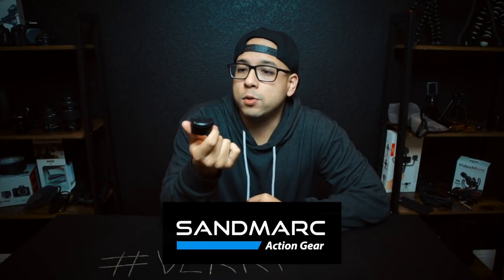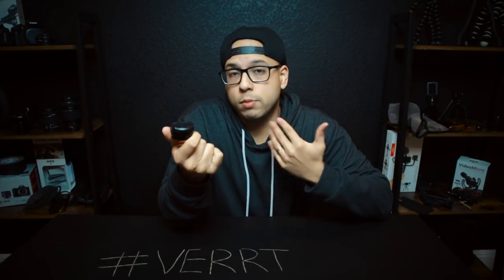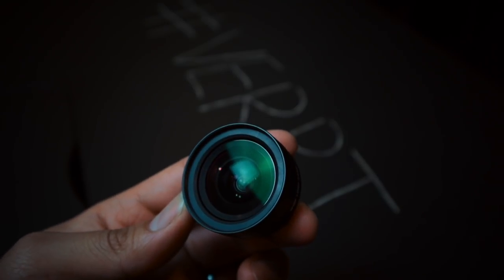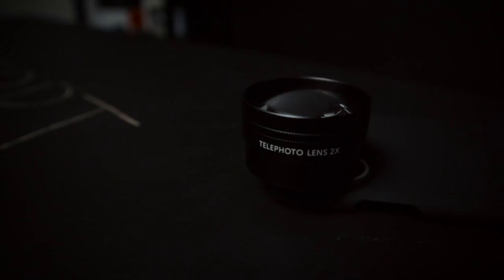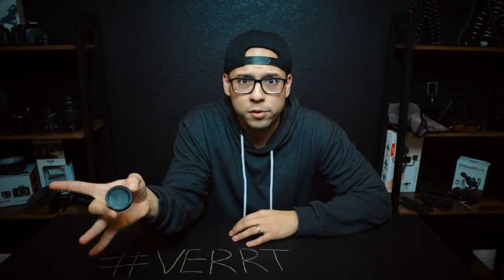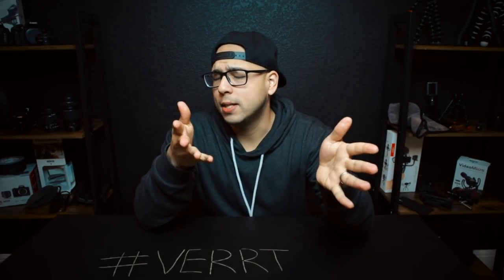My good friends at Sandmark sent me some really cool epic mobile gear to support my vertical filmmaking. They sent this stuff to me a while ago. What you're looking at here is Sandmark's wide angle lens. They also sent me a tele lens and some ND filters — icing on the cake. ND filters for a mobile device. I never thought those existed. I'm not an unboxer, but we're quick — what's in the box?